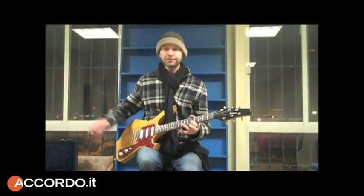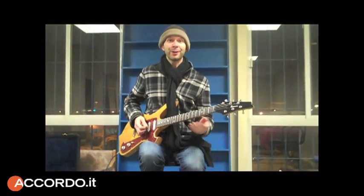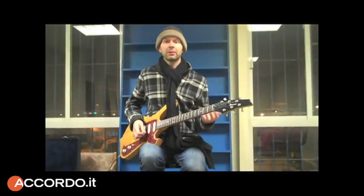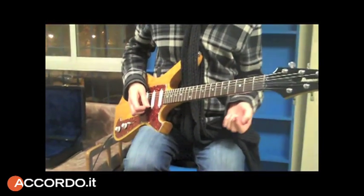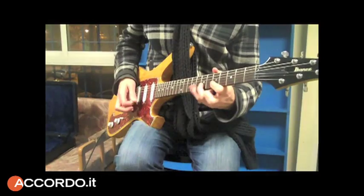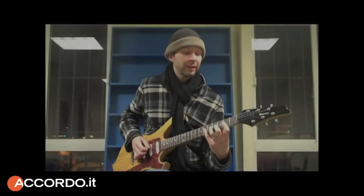I'm doing a downstroke and two hammer-ons, so I'm getting two free notes. One is picked, the other two don't cost anything — the left hand has to do it. Then I do an upstroke, and it's really important that the next note is an upstroke. It will go up, down, up. So basically it sounds like this — I'm basically doing the same picking.